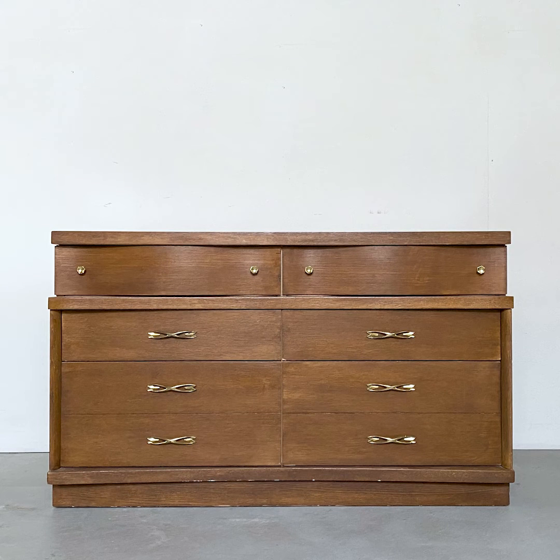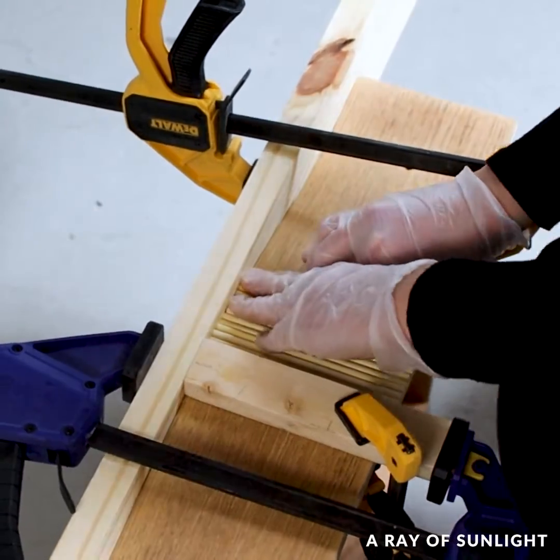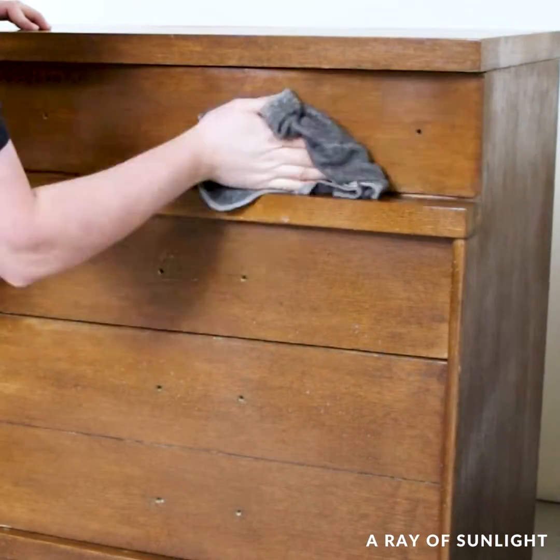This Bassett made dresser is getting painted without sanding or priming, and I'm adding something extra to the look. I removed the hardware like always, and my husband cleaned it inside and out for me while I repaired a few small chipped veneer spots.